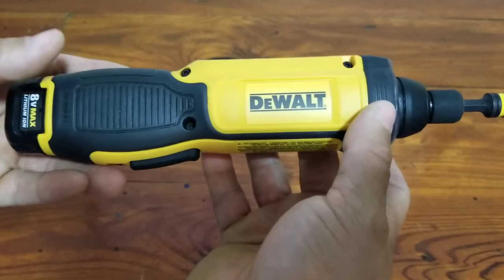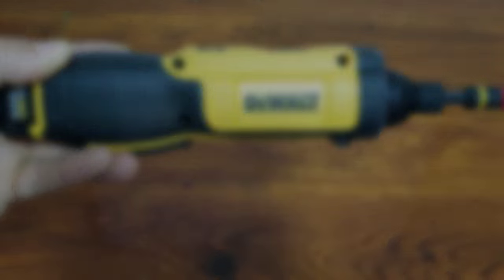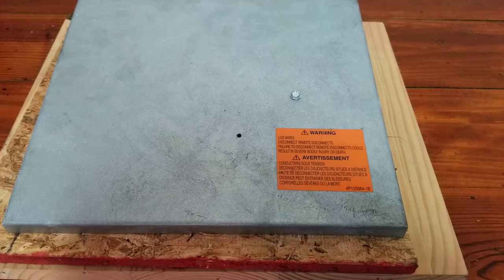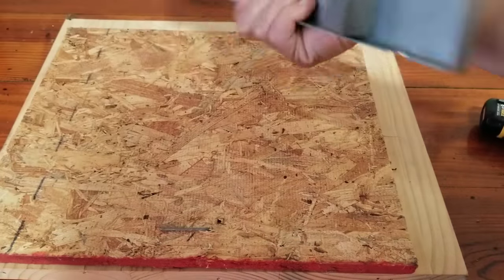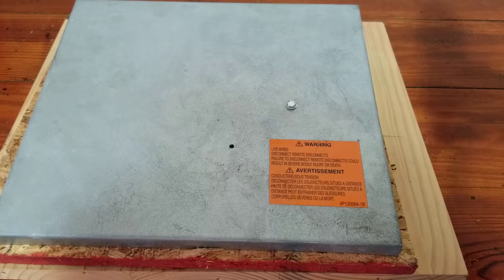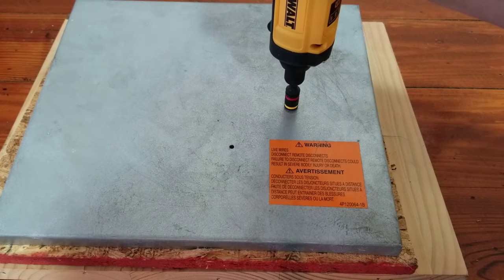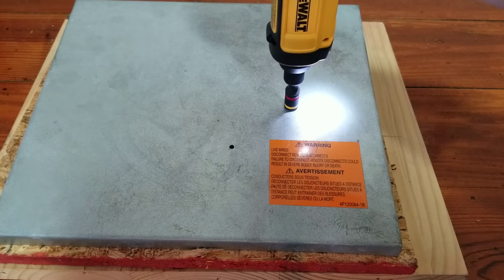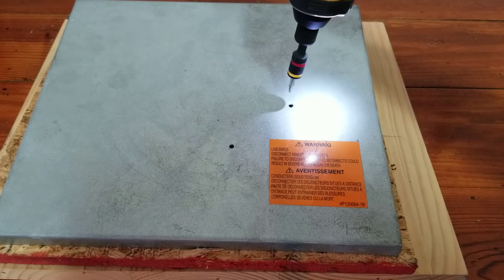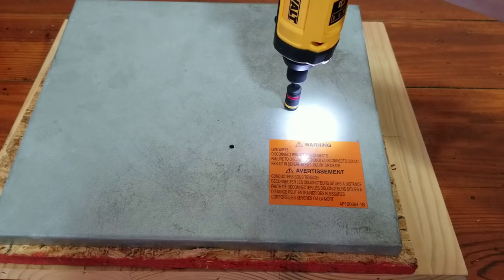Now I'm going to grab a service panel and a piece of plywood and show you what the tool can do. Here's a service panel off an old Daikin branch box for a ductless system. There's a 5/16 screw in here. Same thing — squeeze the trigger and rotate in the direction you want, whether tightening or loosening. In this case we rotate to the left. I did that one nice and slow, and now we'll tighten it back in.